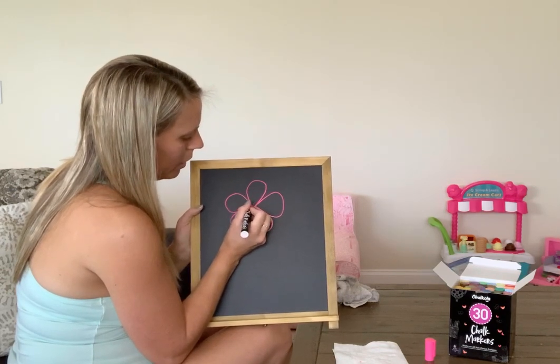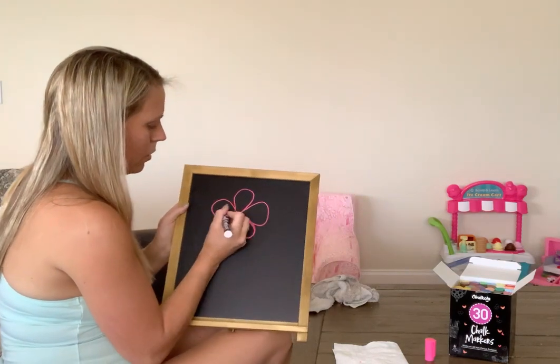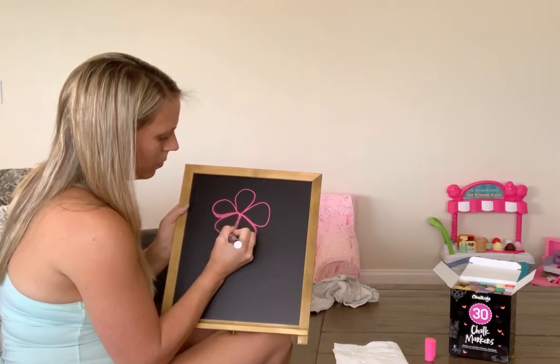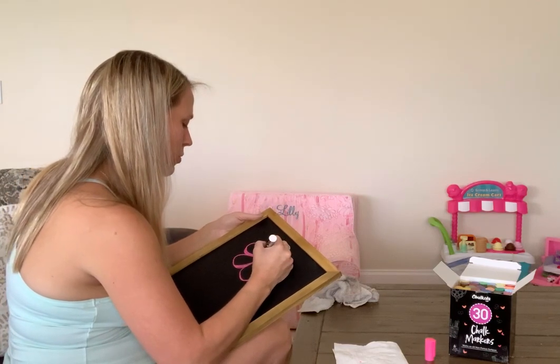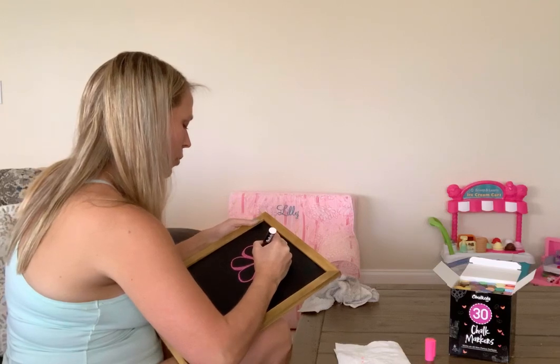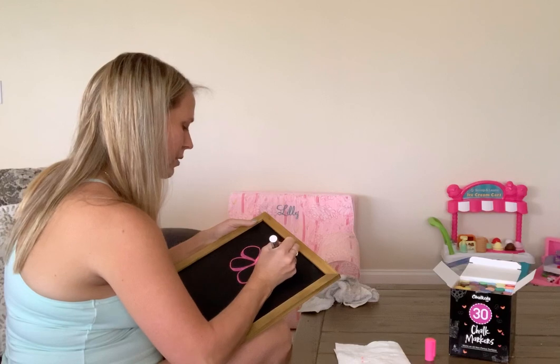I'm doing a little plum area here — a little beachy flower — just adding some texture and dimension. I also do this chalkboard stuff not just for people who want me to make them a sign for an event; I also find it very relaxing personally.